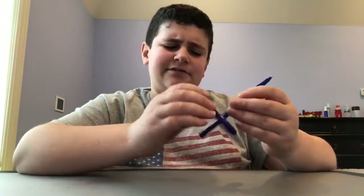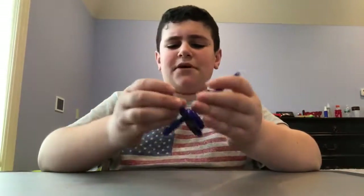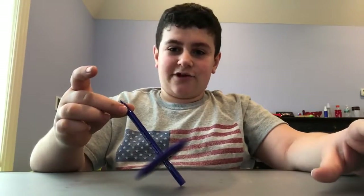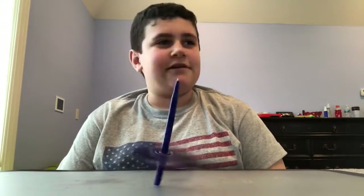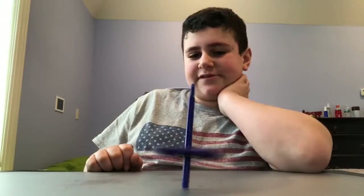Another cool trick is that if you were to keep it like this and let go, nothing happens, right? But if you were to spin this really fast and then leave it at that direction, it will actually spin around, and then after like 30 seconds it will actually straighten up. So let's see if that works.